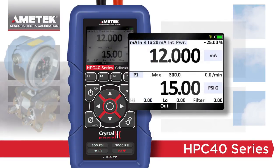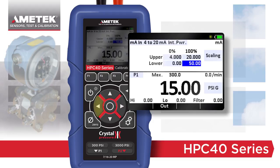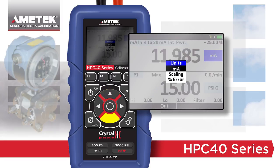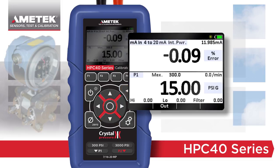When comparing milliamps to pressure, two useful features are included in the upper window. Scaling converts the milliamps reading into the equivalent pressure reading based on the information provided, making it easy to compare similar readings. Percent error calculates and displays the percent error with each reading, while also displaying the actual milliamp value — eliminating the need to manually calculate each point, saving time and reducing errors.